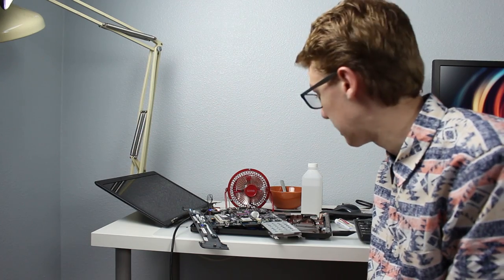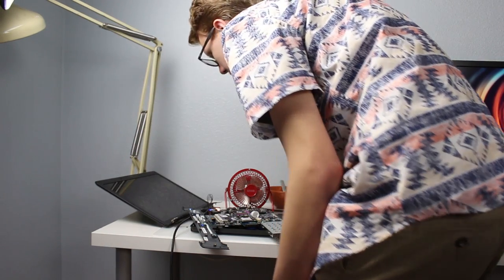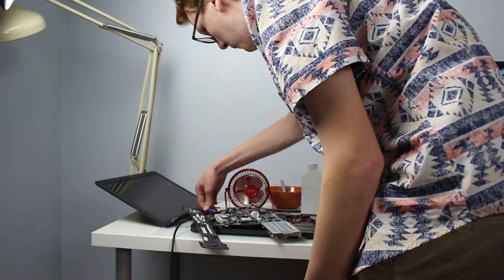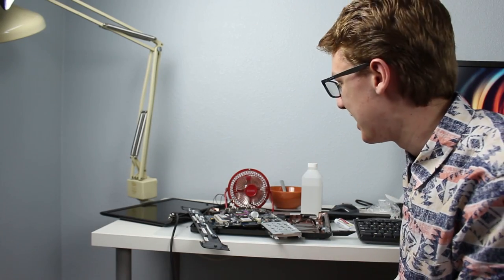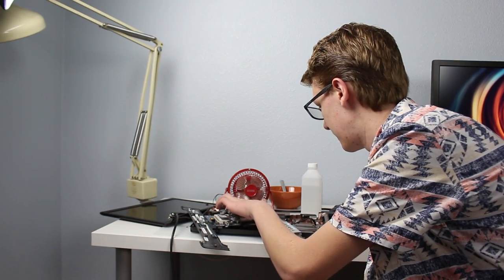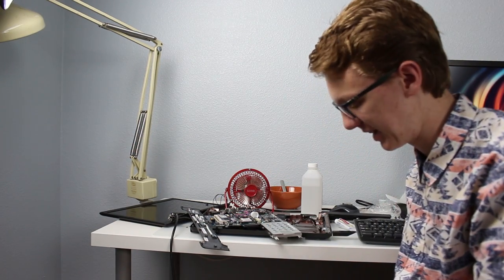We will start to throttle very soon at this rate. We're throttling, we're throttling. The computer's dying — unplug! That was a bad idea. I just saw the screen going dim. I unplugged it before it could fully shut down. That was a bad idea.